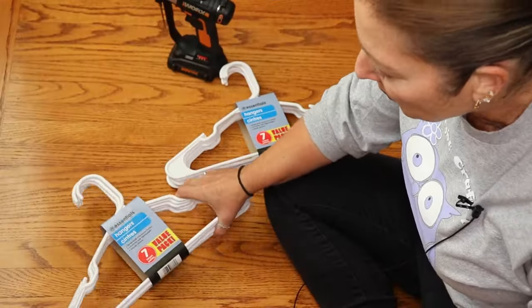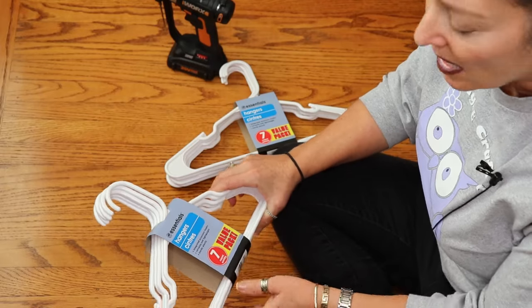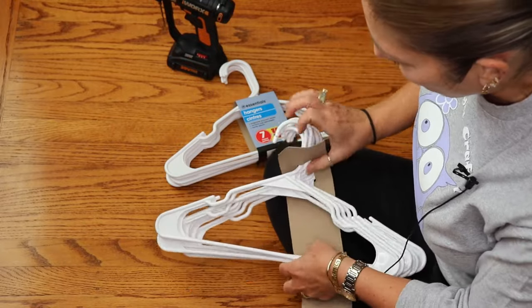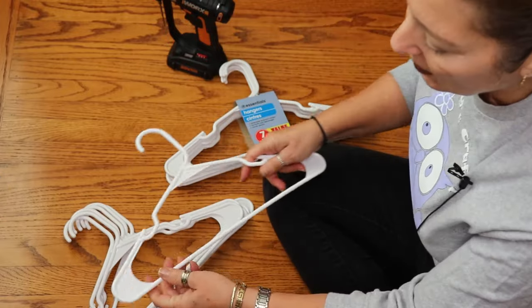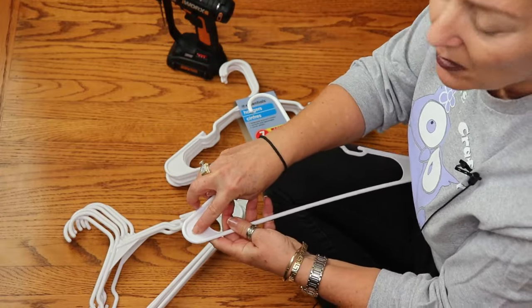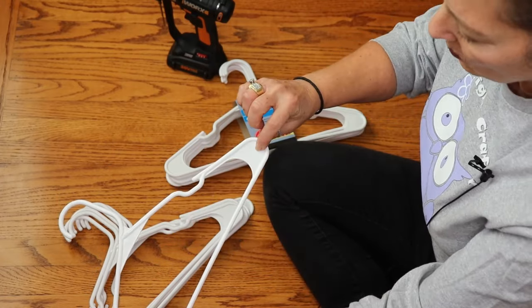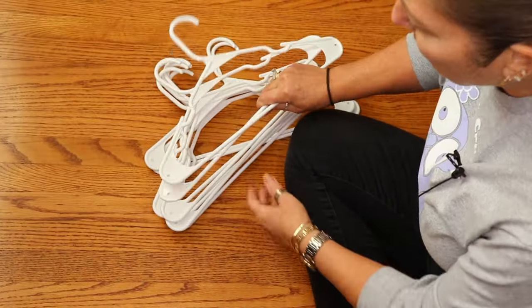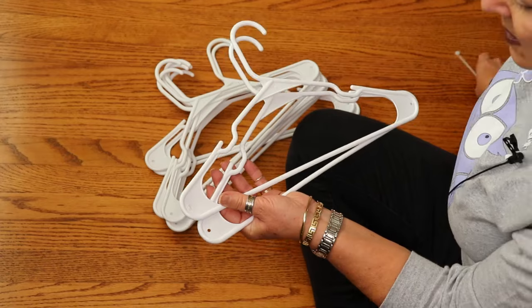To get started we're going to take our hangers — we'll need ten hangers. These come in packs of seven so you'll need two packages. We're going to start by drilling a hole in the corners of each hanger: one on this edge and one on this side. We'll do that to all ten hangers.